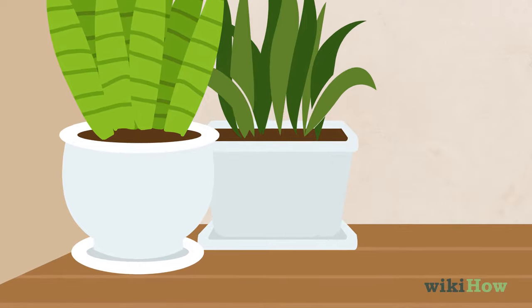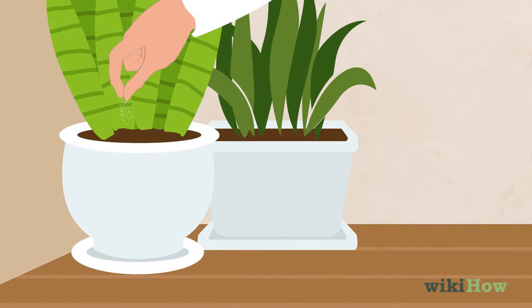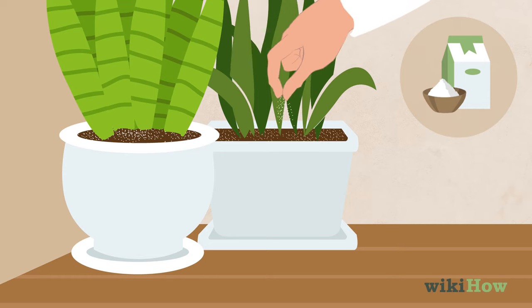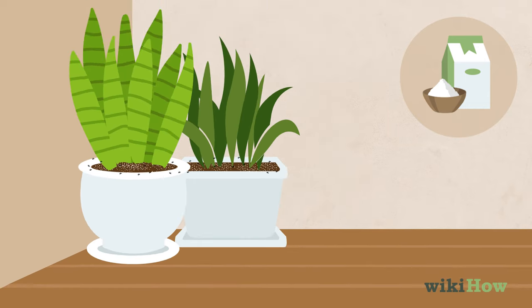Another solution is to cover the topsoil of your plants with a thin layer of diatomaceous earth, which is an organic insecticide. This will kill any ants on your house plants and it's completely plant safe.